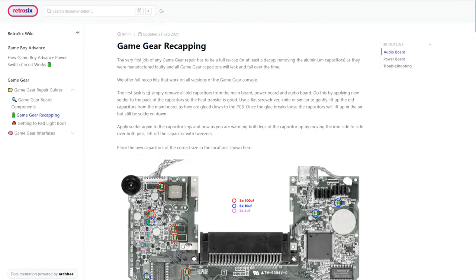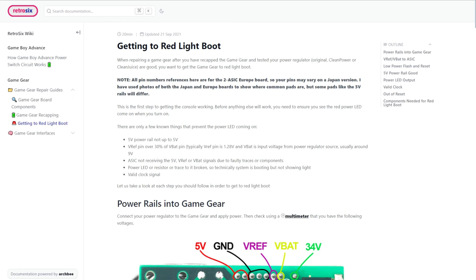That's pretty much the only information freely available online about how to get Game Gears working — just recap the Game Gear, does it work, yes or no? And that's the end of the technical knowledge you get. The idea behind this wiki is that it will fill out with all the technical knowledge you need to actually get a console booting, and if you can't get it booting, to find out the exact reason — not just a generic 'it doesn't work.' So the next step is to get to red light boot.